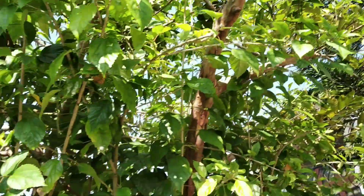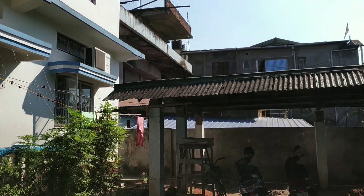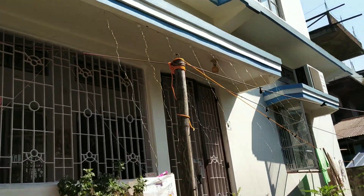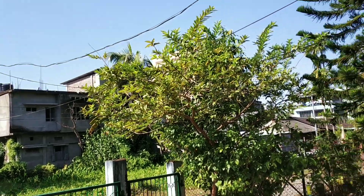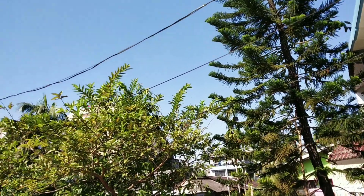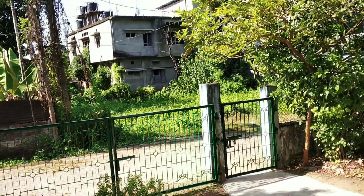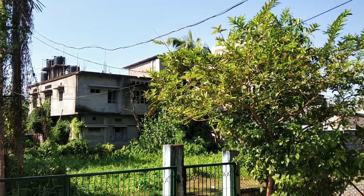Thank you so much for watching. Welcome to KGSW, and we are doing some work as we have had our college school and we have to complete a minute to go and get a special class on Thursday.